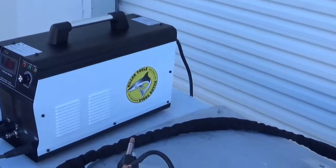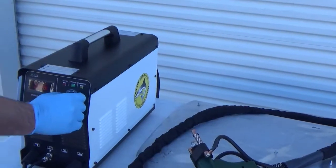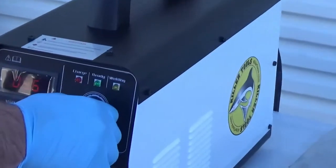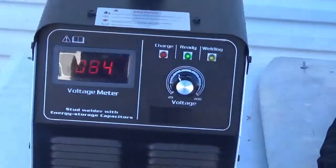This is Killer Tool's new dual aluminum and steel stud welder system. This powerful system is all digital and able to weld 4mm and 6mm aluminum and steel studs.